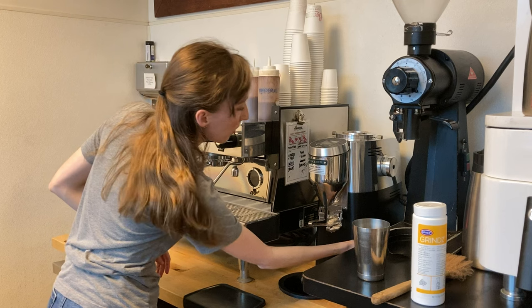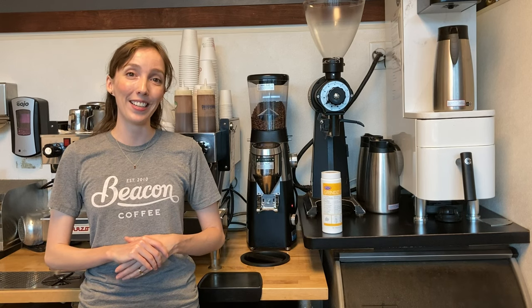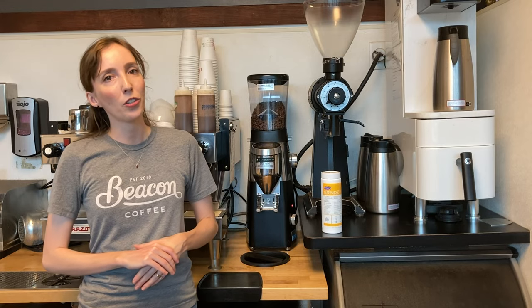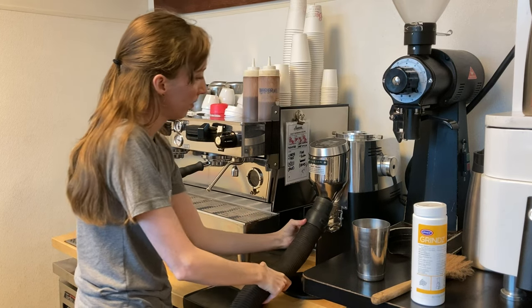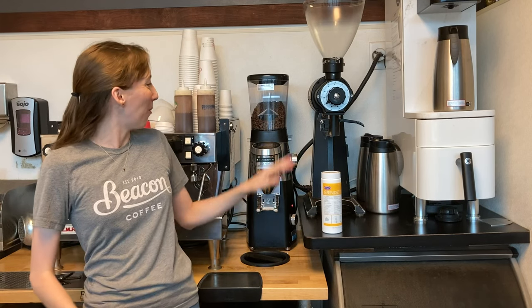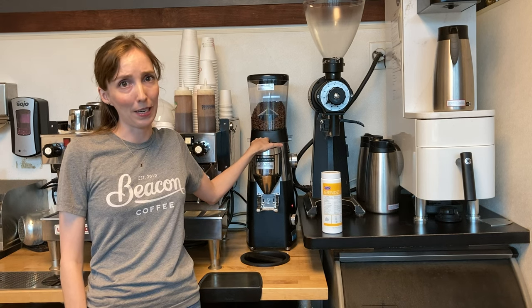I can now switch off my grinder overnight. The next thing I'm going to do is grab my shot back and vacuum the top of the grinder where the burrs are and then up into the base of the chute. This is where I point out that when the burrs are exposed, there is no reason that our fingers should ever need to be in there.